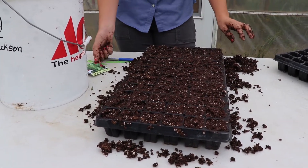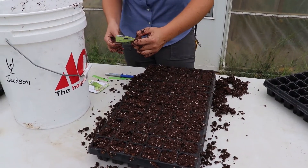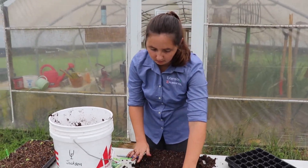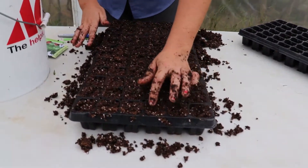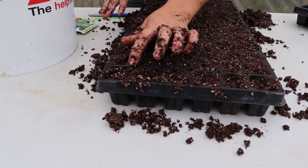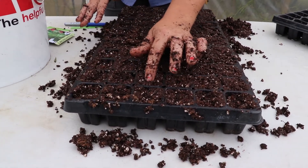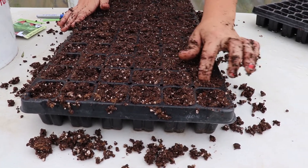Since we're seeding lettuce, it has a really shallow planting depth — about a quarter of an inch. What I usually do is just take my finger and make a little depression. This is pretty standard for any seed. Lettuce seeds are really small so you don't have to make a very big divot, but if you're doing something like pumpkins you may want to push in quite a bit further to make sure you're getting good seed-to-soil contact.